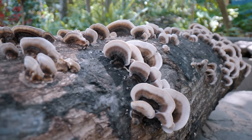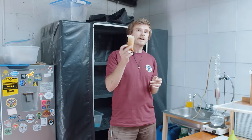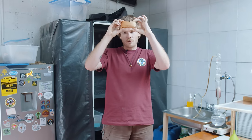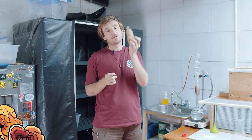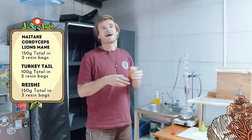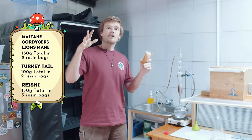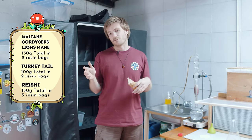A quick rundown: for turkey tail, reishi, and artist's conch you can put the marc straight in the Soxhlet without bags. When using rosin bags I fill them to about 45 grams. With reishi I run three bags and with turkey tail I only need two bags before the marc seems saturated with medicinal compounds. For cordyceps, lion's mane, and maitake I put about 70 grams of finely ground mushroom powder per bag — rolled loosely so the solvent has enough space to run through.